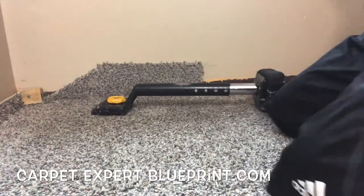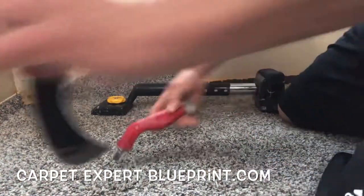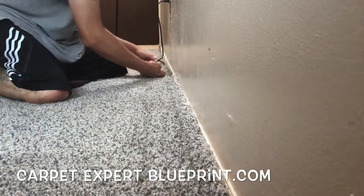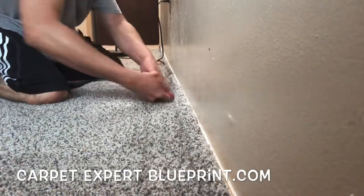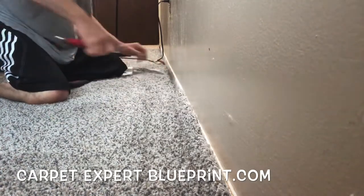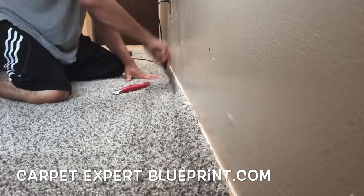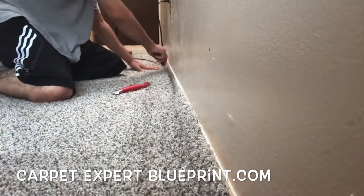And that's really all there is to it. When you kick it with the knee kicker, you're going to push the carpet down onto the tack strip with your thumb, getting the nails to go into the backing of the carpet. Then take that linoleum knife and use it to crease it. Take your knife and lop off the excess. Just work a section at a time — tuck it in and work your way across.